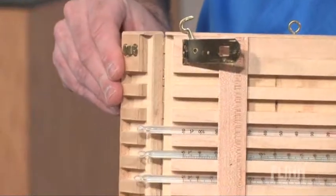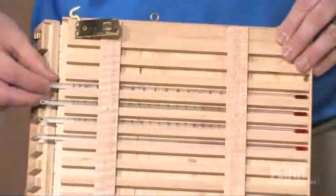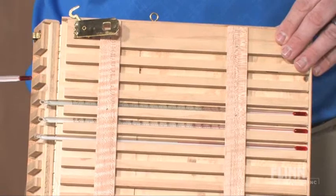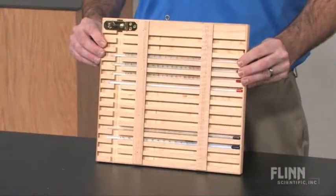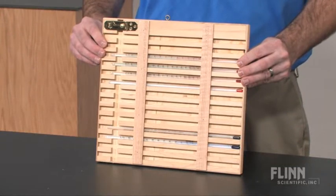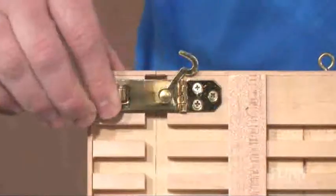The rack is hinged so it can be easily placed in the lab. On days thermometers will be used, students can simply take their thermometers from the rack and return them upon completion of the lab. The rack measures approximately 12½ inches long and 12 inches wide, accepts 14 twelve-inch thermometers, and can be folded, locked, and stored.